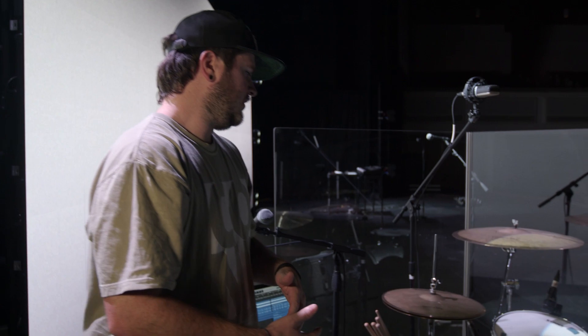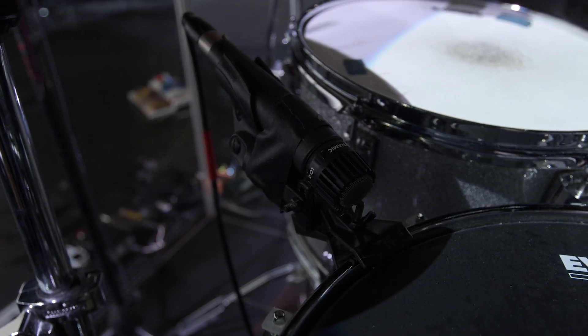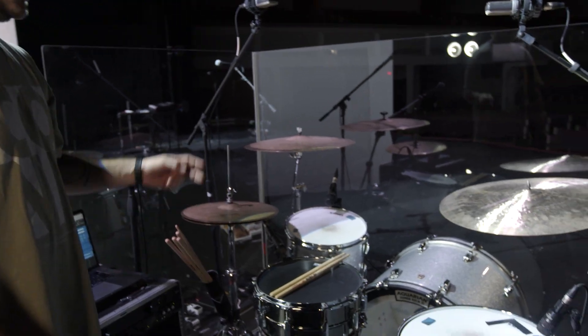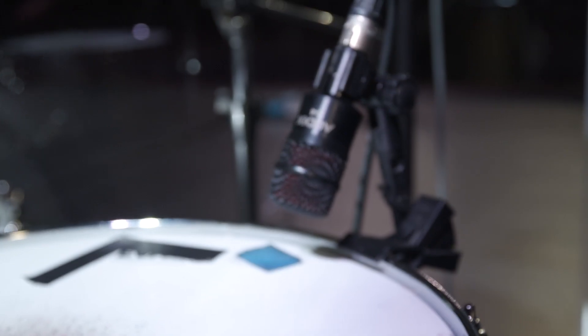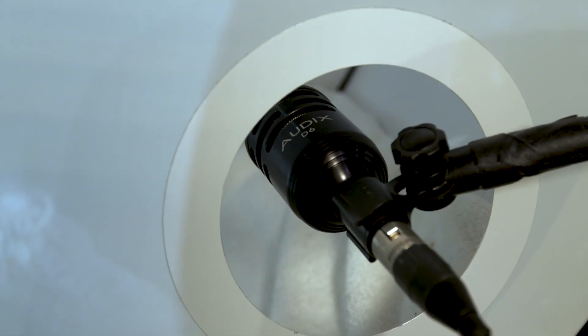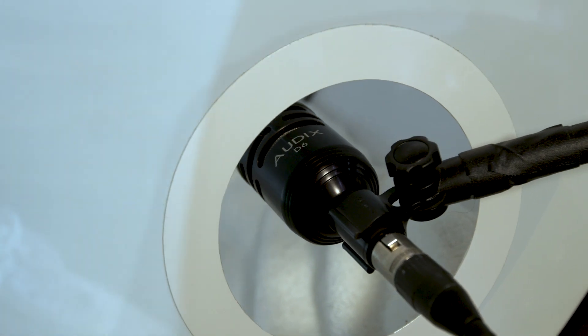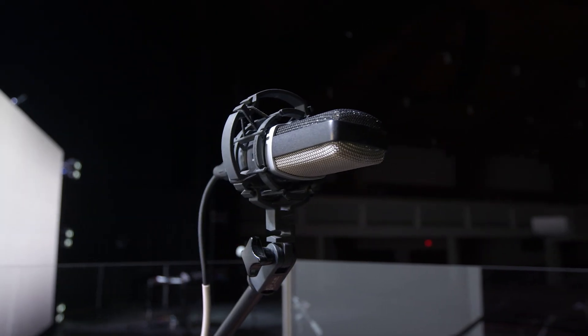For mics, for our snare we've got SM57s on both the top and the bottom. For our toms, we have an Audix D2 on tom one and an Audix D4 on low tom. And then on the kick, we've got the Audix D6. For overheads, we have AKG 214s.